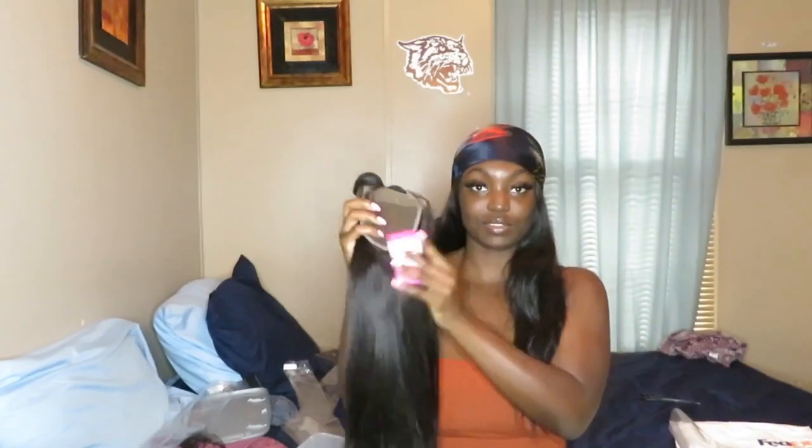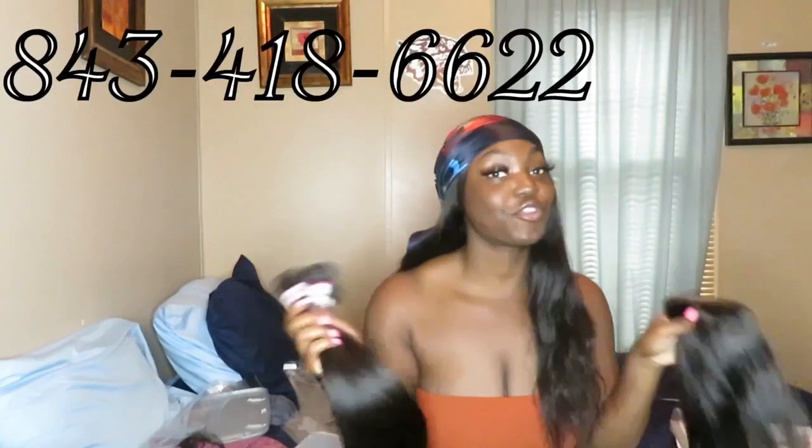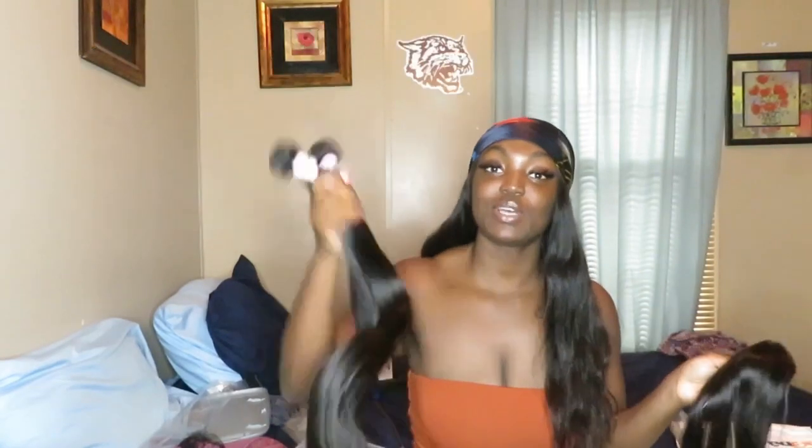I do my closures the same way as my frontals. And like this is the 20, 26, 28, 30 inch bundles and 20 inch closure. I do custom orders but you just have to message me directly - which again is in the description box, 843-418-6622. And I can get you your bundles because I do not keep them on hand, so those will be specialty orders.